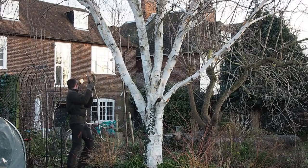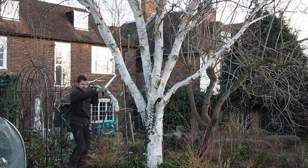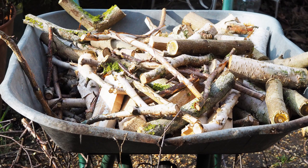We have a silver birch which has recently been pruned, so we've chopped the larger branches up for firewood and are using the smaller twiggy ones to make natural plant supports.